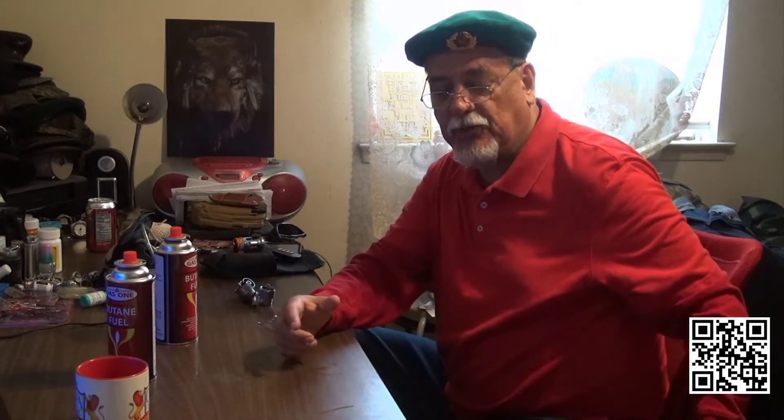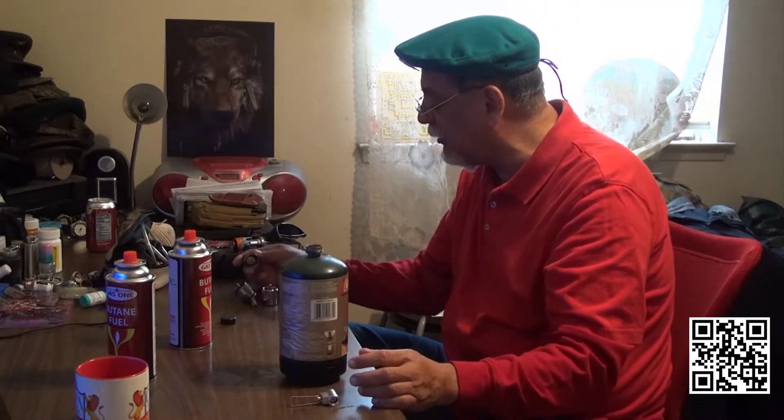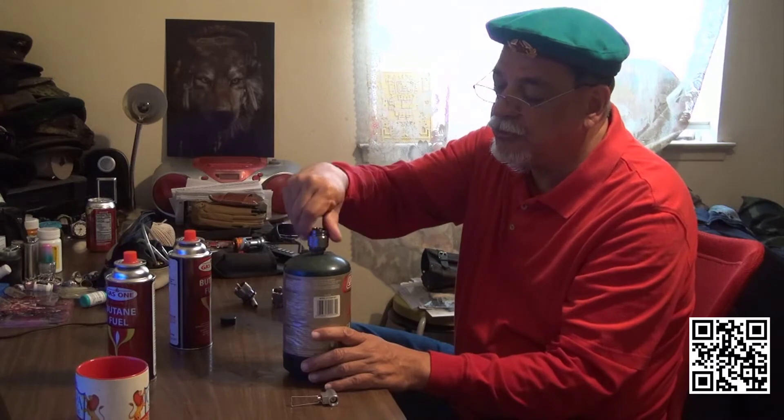So what happens when you have this emergency reserve? This is when this little valve comes into place. Remember on my last video — the Wally World Special — what you do is you install this one.